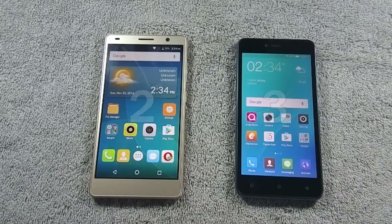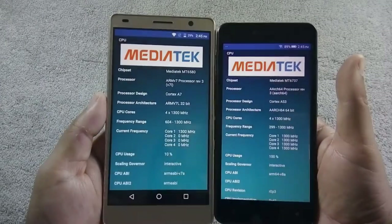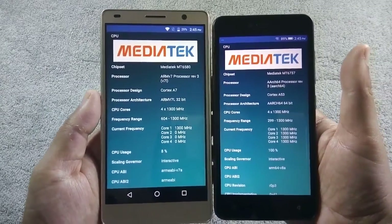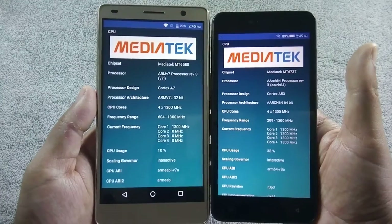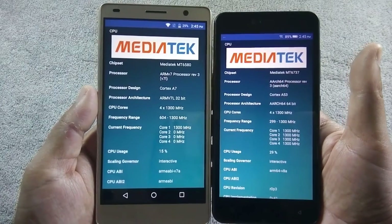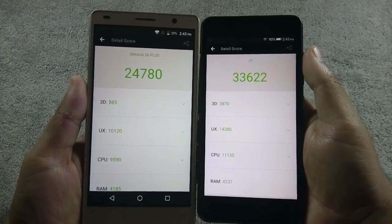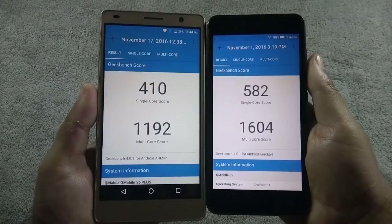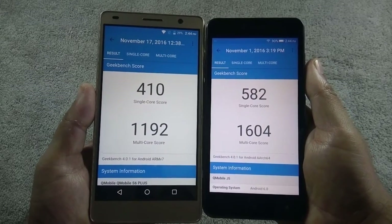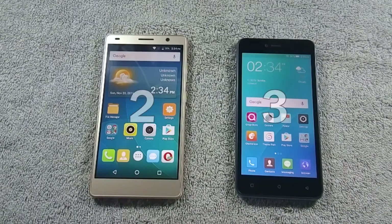In round 5 we will compare benchmark scores on both phones. Both phones are powered by 1.3 GHz quad-core processors and both have 2 GB of RAM, but S6 Plus has a 32-bit processor while J5 has a 64-bit processor. Here are the Antutu scores of both phones, and here are the Geekbench single and multi-core scores. Both Antutu and Geekbench scores on J5 are better than S6 Plus, so the winner of this round is J5.